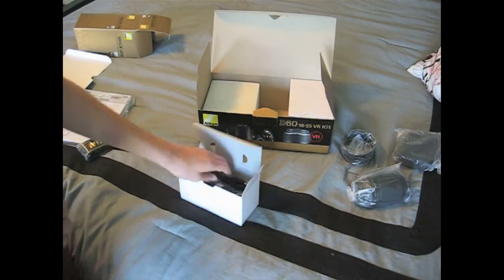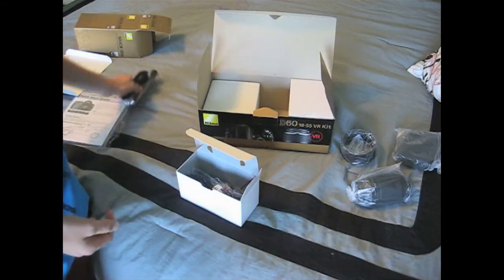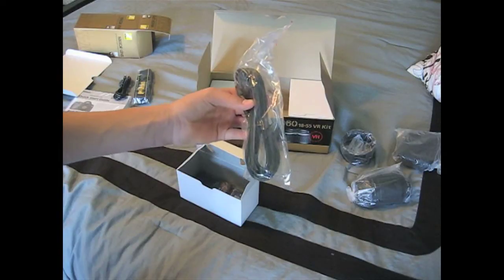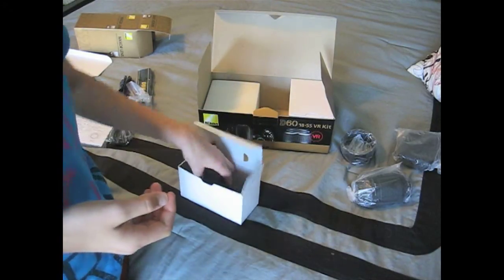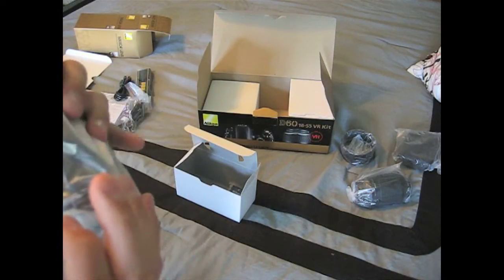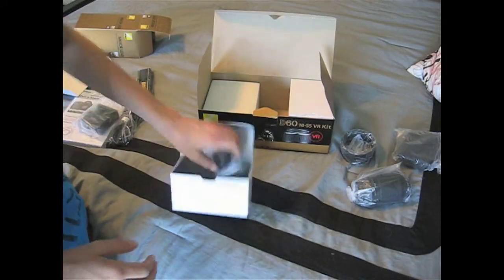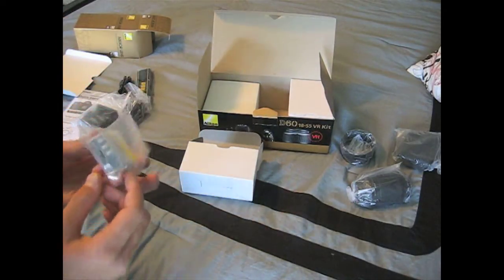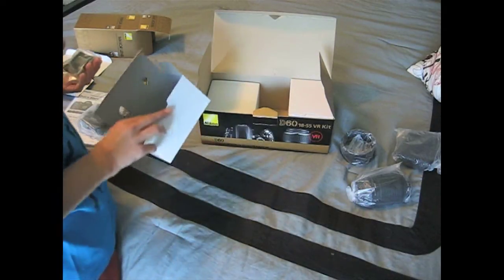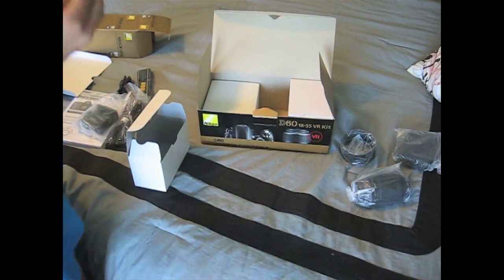Next wrap. Looks like a data cable — transferring, maybe even doing tethering. Must not have a wall charger; must have to plug it in. Like this one over there — you plug it into the wall, which is fine, I guess, because that way it extends where you can put it. Looks like a battery. Yeah, there's a battery. An eyepiece cover.